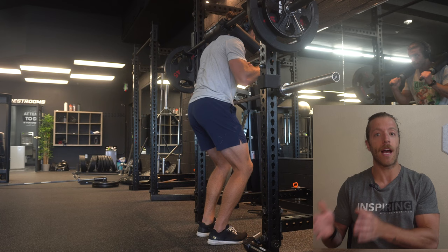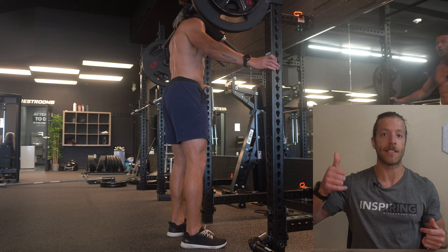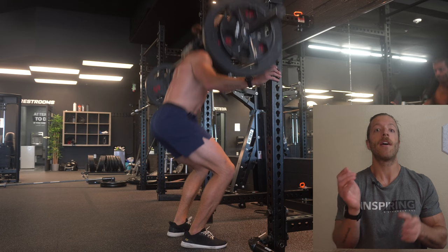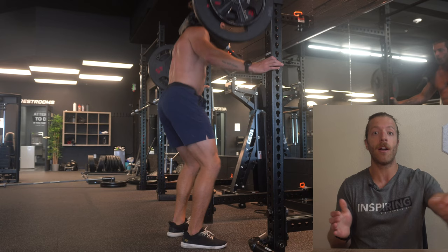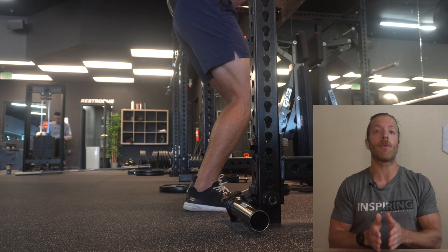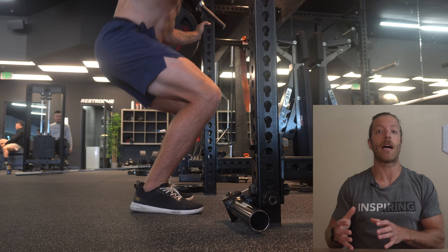Finding your foot position is individual and based on preference. Two rules of thumb: number one, if the safety squat bar is clipping the J-hook when you stand up, you're standing too close to the rack. Number two, if you're having to reach and pitch forward to hold on, you're likely a little too far. Play with the middle ground. For example, I like to hold onto the rack, which generally translates to a foot position about six to eight inches from the rack. Find what allows you to perform Hatfield Squats with really good mechanics in regard to your torso and pelvis.